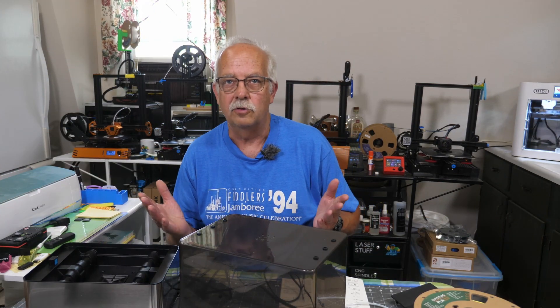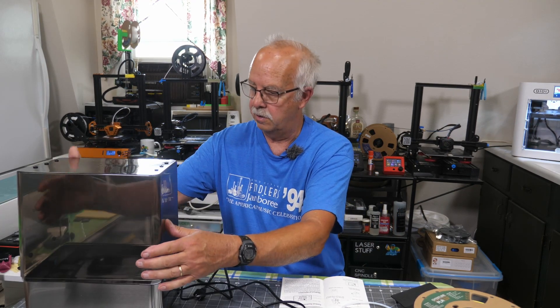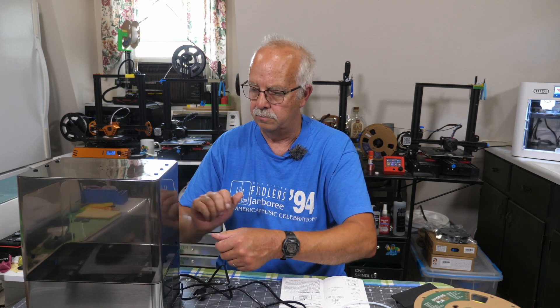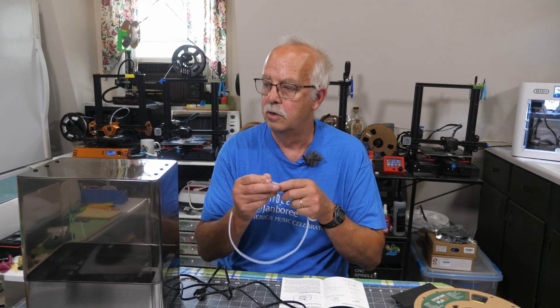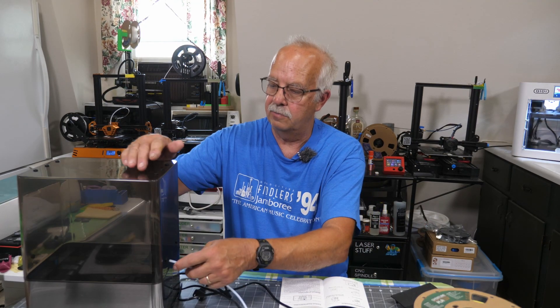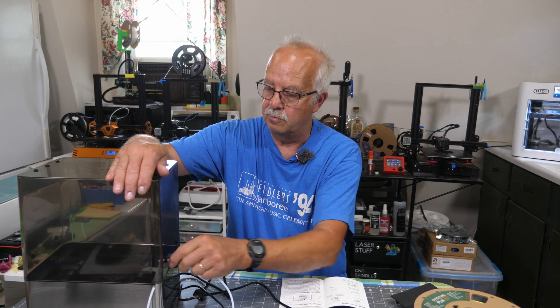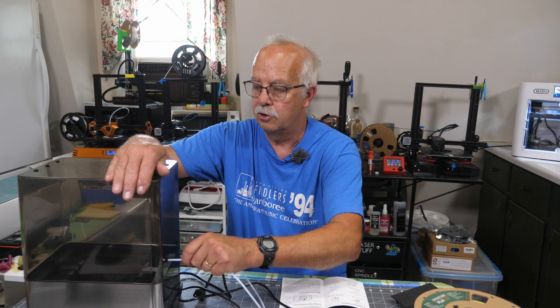This is obviously the cover that will sit on here after we put our filament in there. It comes with Teflon tubing — some people call it Bowden tubing. This can be put in any of these grommets. If you were to be printing directly from the dryer, you could run your filament out through that and into your printer.